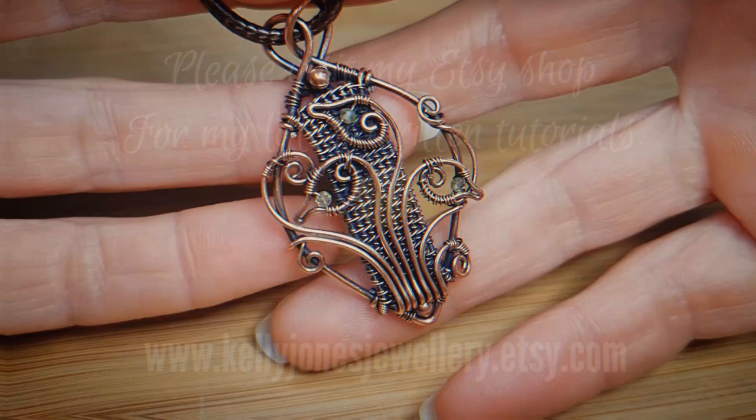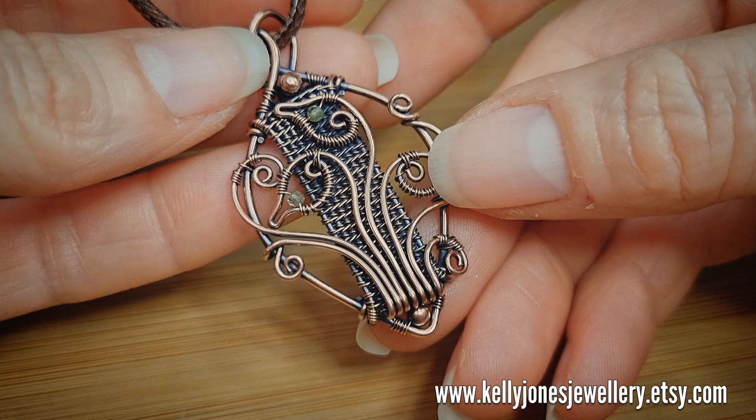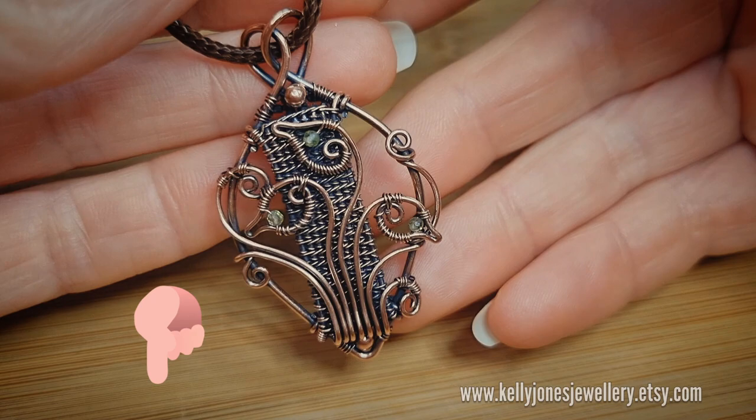Hi, I'm Kelly from Kelly Jones Jewellery. Today I'm going to be showing you how to make this pendant. It's the pendant to the earrings I made in the last video. As always, there's a list in the description below of everything you'll need to make this, along with all my usual links. We've got Facebook, Instagram and Etsy.